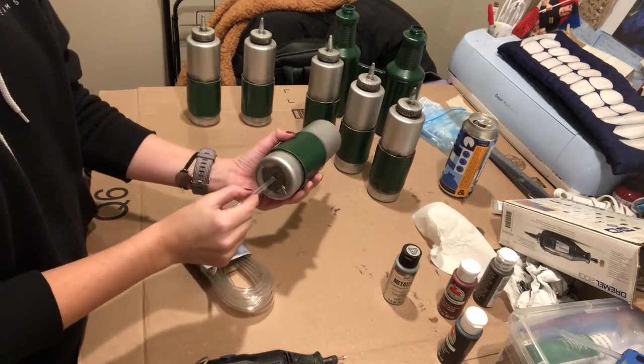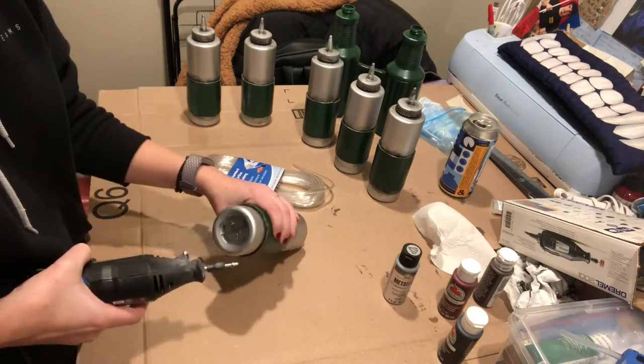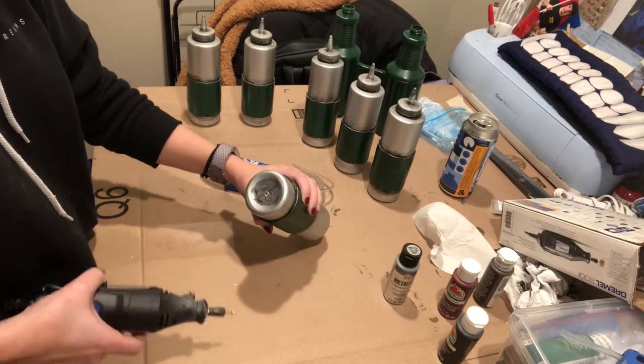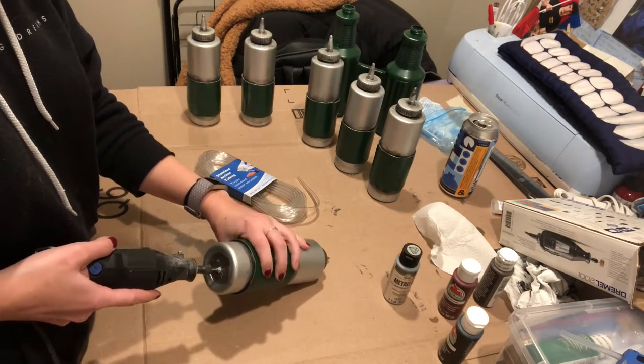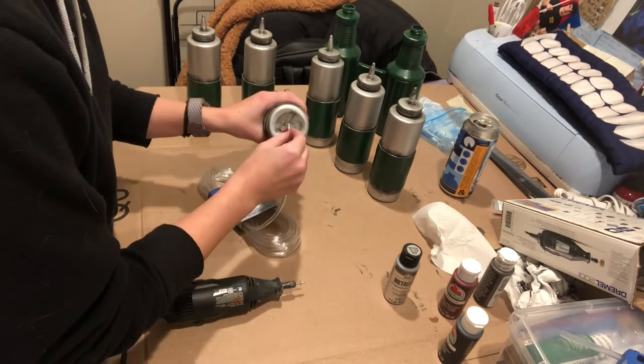As I got closer to assembling everything, I needed to drill some holes in the bottom of these bottles so I could insert the tubing into them. You can use a drill, but I just had my Dremel on hand. I chumped it in and moved it around in the hole until it was wide enough to just barely fit the tube in nice and snug.